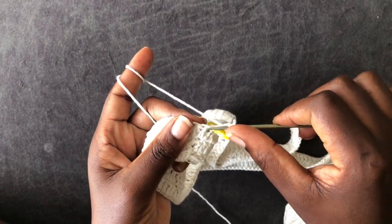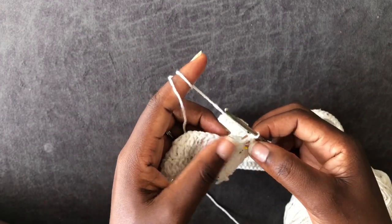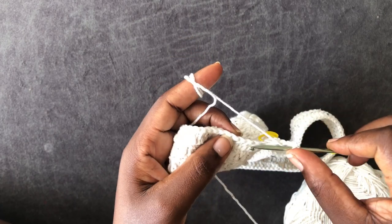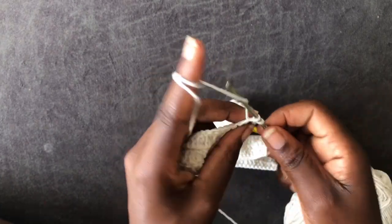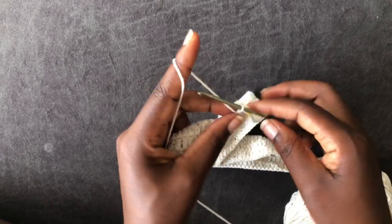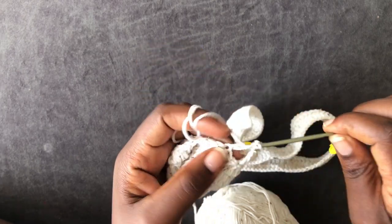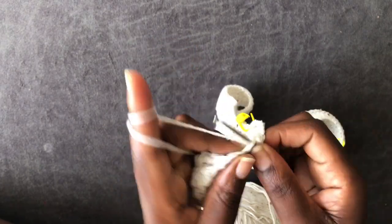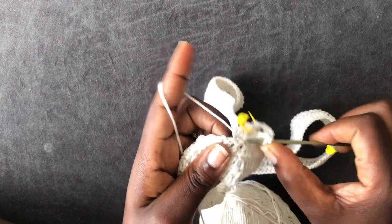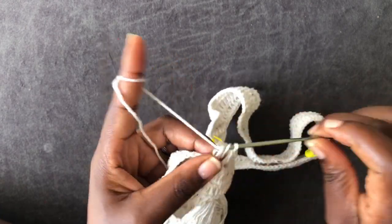Come into the next loop and work a double crochet. Chain one, two — skip two loops, one, two — come into the third and put a double crochet, then another double crochet. The pattern here is: two double crochets, chain two, two double crochets, chain two, two double crochets. We are working on the front part and the back part separately.